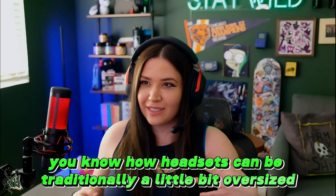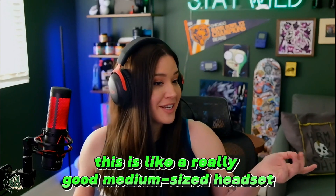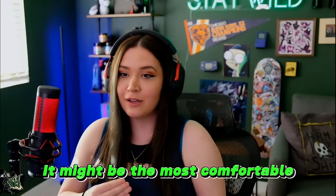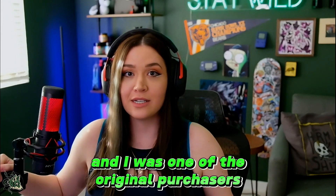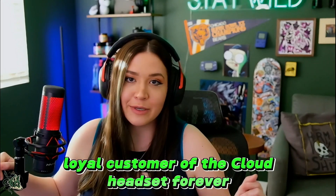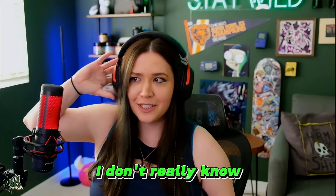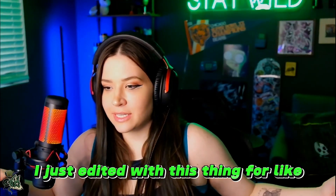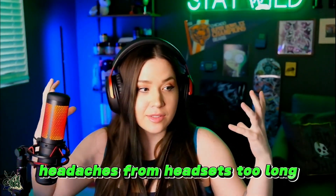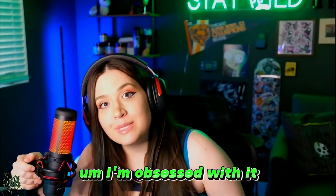You know how headsets can be traditionally a little bit oversized or make you look crazy by wearing them? This is dope. This is like a really good medium-sized headset and I'm here for it. This might be the most comfortable headset I've ever had in my life. I was one of the original purchasers of the Cloud when it first launched with HyperX, and I've been a loyal, loyal customer of the Cloud headset forever and probably forever will be. If they keep getting this comfortable, I don't really know how I'm supposed to ever leave my setup. I just edited with this thing for like two and a half hours, and straight up it is actually so dope. You know how you can get headaches from headsets after too long? This is the secret sauce. I'm obsessed with it.